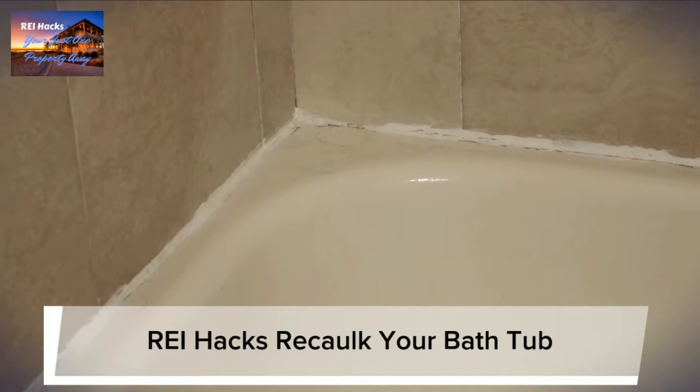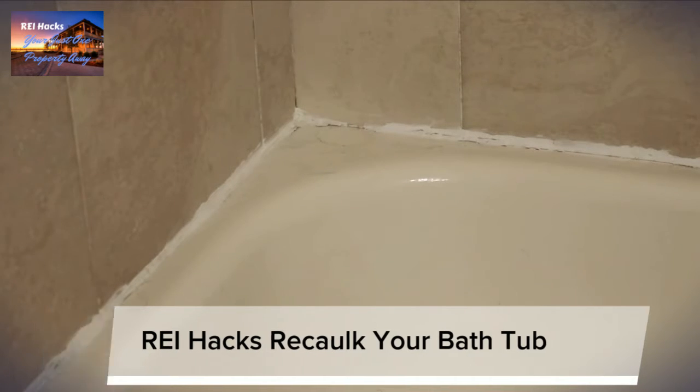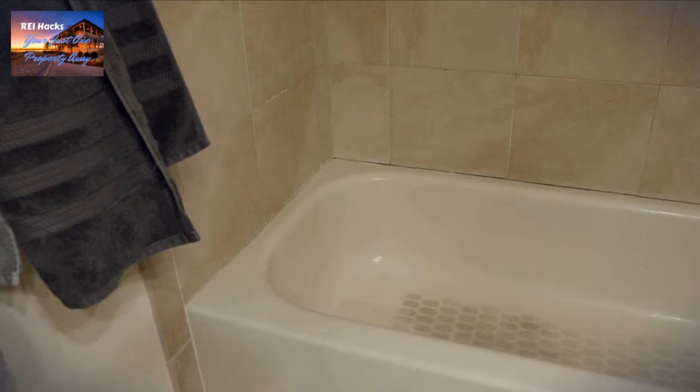I'm gonna go ahead and do this for my fiancée. I did do it a couple years ago, wasn't the best job, but I've been watching the Handyman on YouTube and he showed me the proper way to do it, so I'm gonna give his way a try.